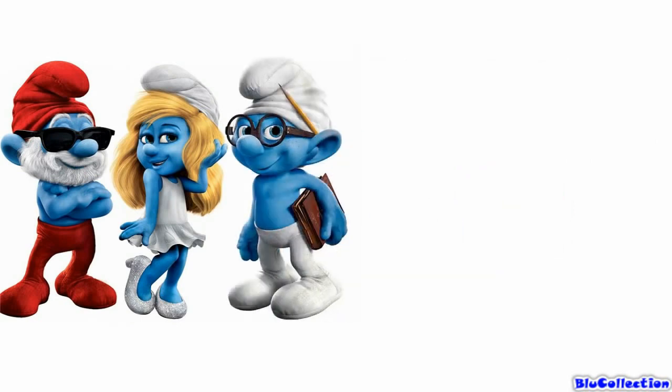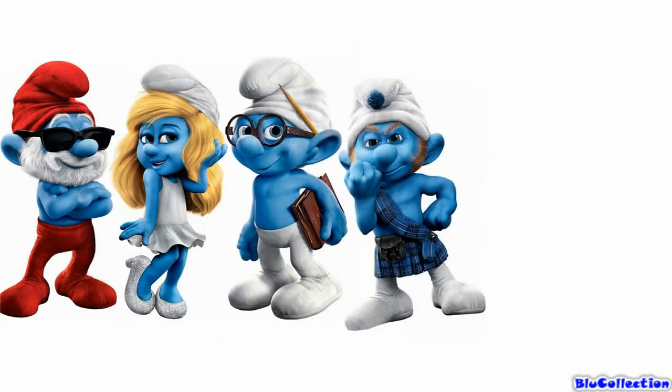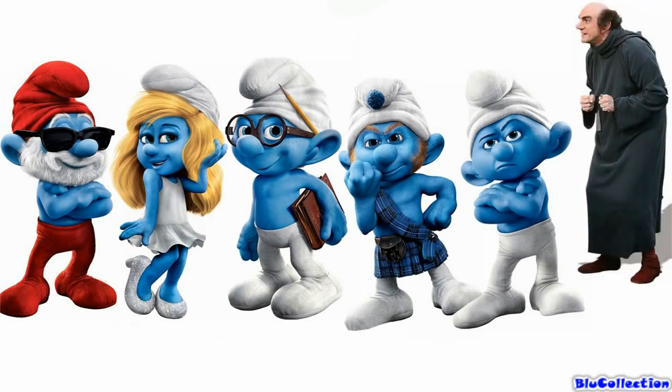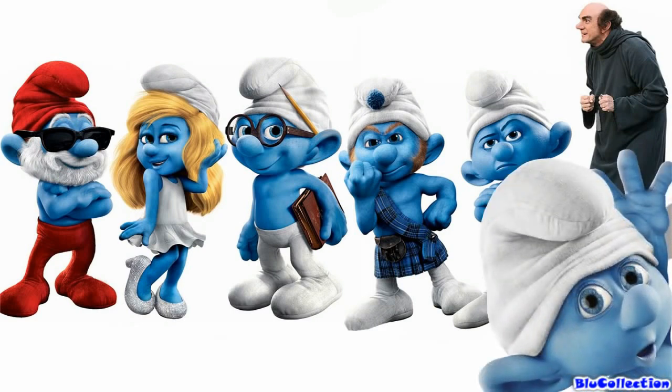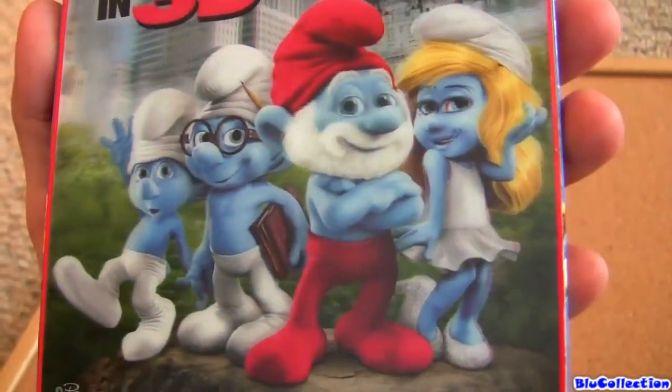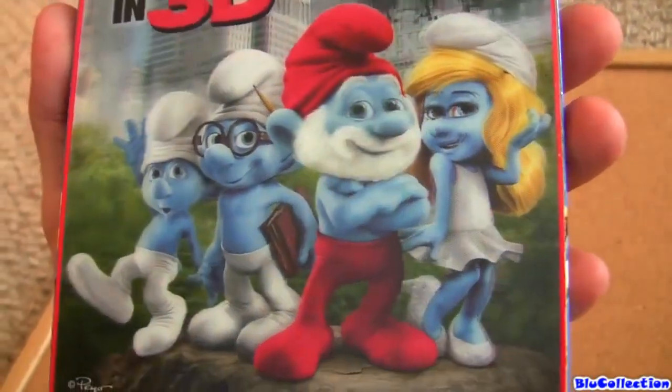We have Papa Smurf, Smurfette, Brainy, Gutsy, Grouch, Gargamel — wait, I said six Smurfs, where's the other one? Oh that's right, Clumsy. There you are. But before, I just want to let you know that Sony is releasing this movie in two different editions.